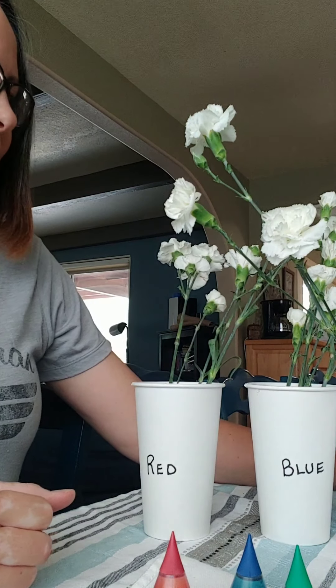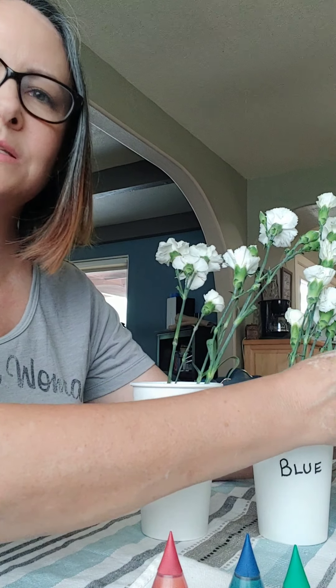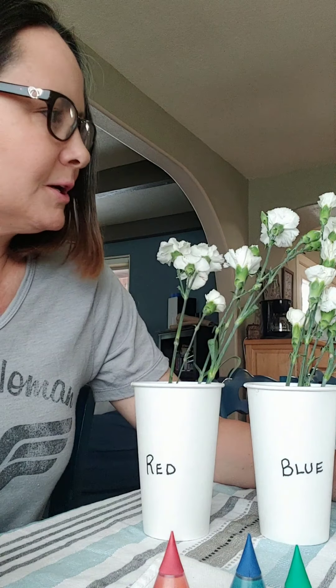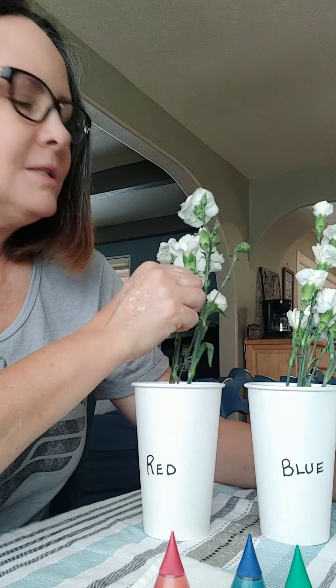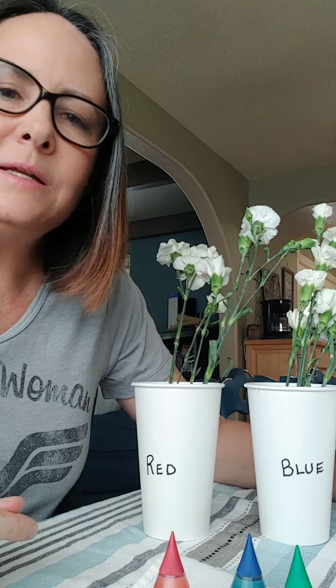So now what we're going to do is basically wait and see what happens to these flowers and how long it takes for them to turn color. Stay tuned and I'll be back with you in just a second and I will give you an update on that.